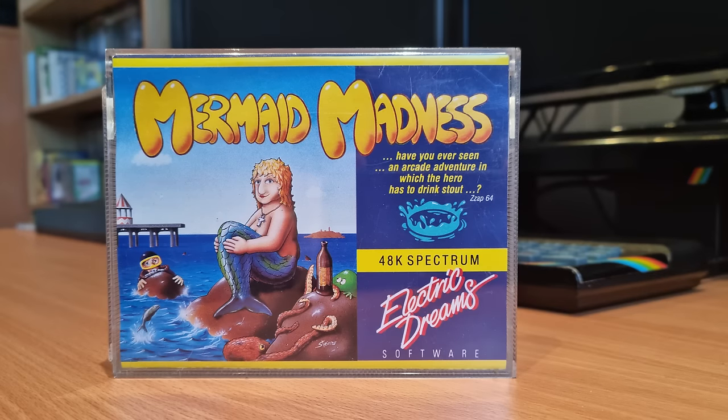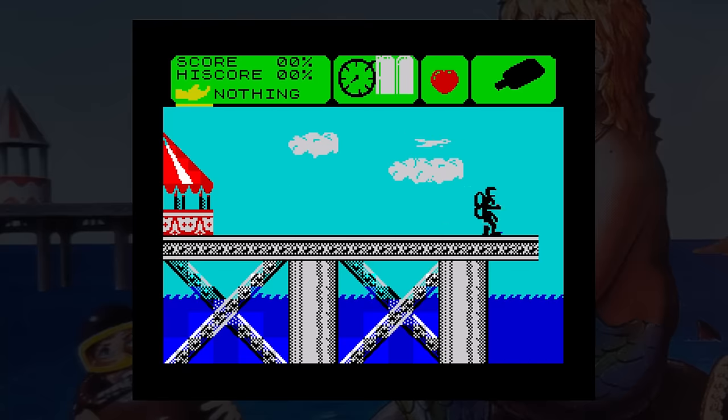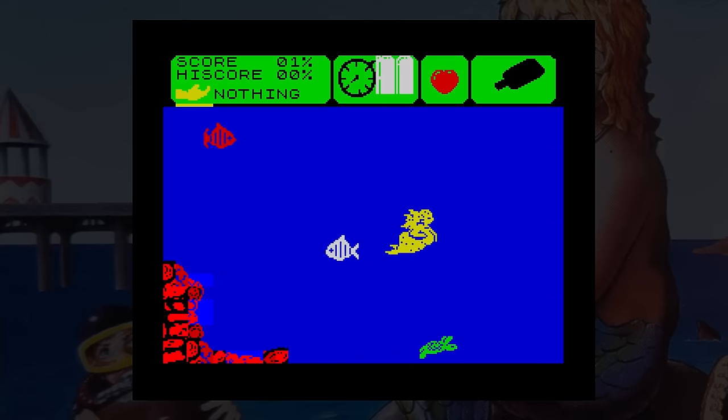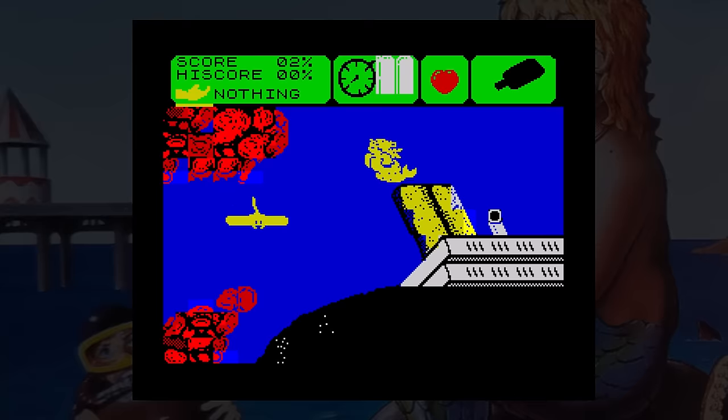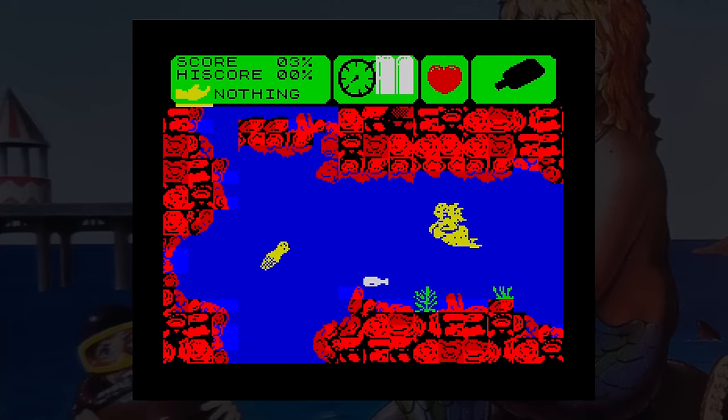Mermaid Madness was released by Electric Dreams in 1986. The plot is a bit thin — you play Myrtle, a love-struck mermaid chasing Gormless Gordon, a diver who jumps into the sea and vanishes. You dive in after him to find him, though he's not keen and wants to hide. This is an arcade adventure where you have to pick things up and use them at different locations. The RZX playback does not complete all of the puzzles, so there were many things I had to find out myself, which meant playing it for a long time.